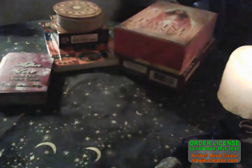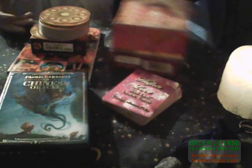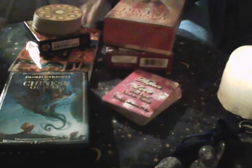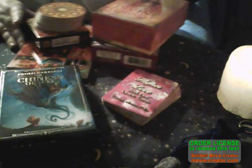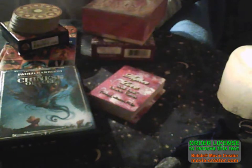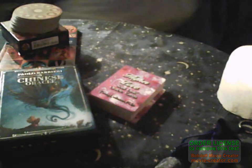Those are the cards I would use together in a rather large reading, and we'd most probably split them up depending on how many cards the client wants, what the question is. I find these cards work really well with a loving energy - so if someone's asking about a relationship, I find these cards work really well for that. So that's that category.